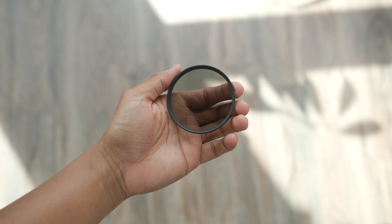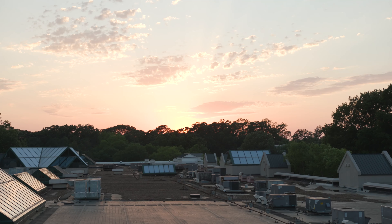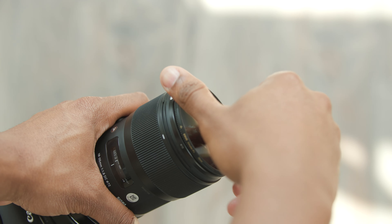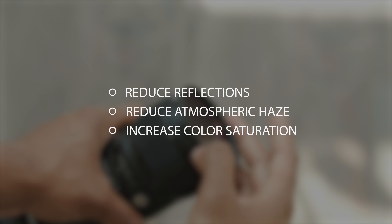Polarizing filters are the one filter that every photographer should have. They can take your images from looking like this, to this. Polarizing filters are typically placed in front of the lens to reduce reflections, atmospheric haze, and increase color saturation.